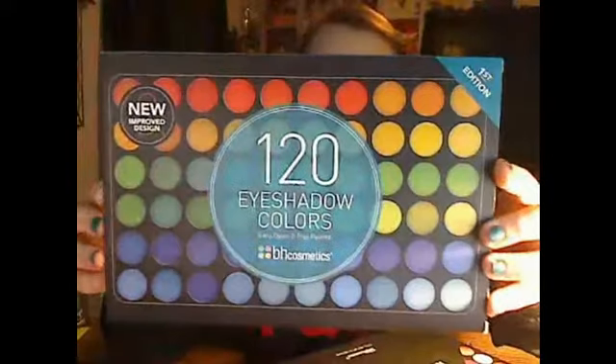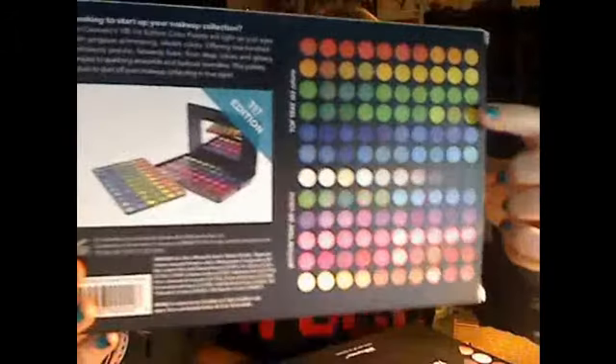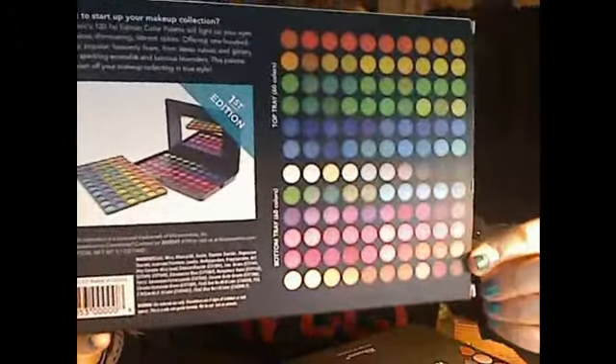This is what the boxing looks like, but this is what the box looks like for the first edition. Here are all the colors on the back — what's in the box. These colors are amazing. I've been looking for a matte palette for a long time, and this gives you a little bit of both but it's not too much shimmer. There are a lot of matted palettes in here and I adore it. This whole purchase with all three of these was $40.40, and it's on sale online — I don't know if the sale's still going on.